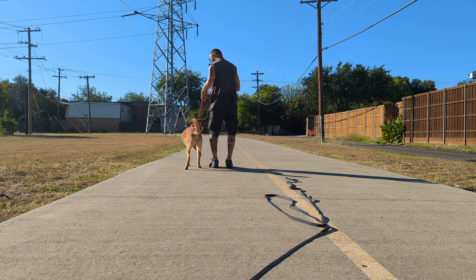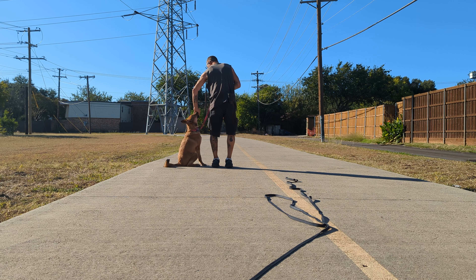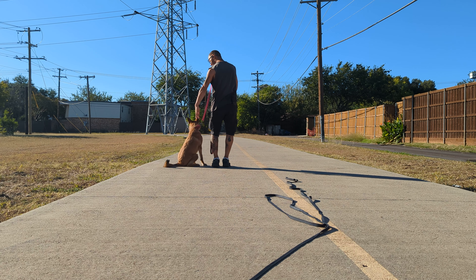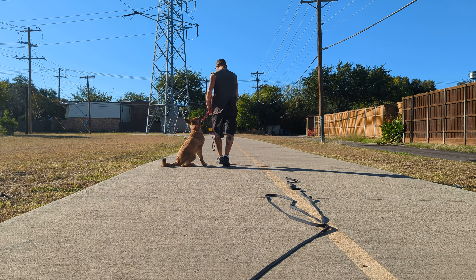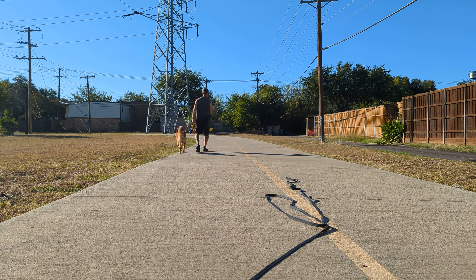Ready, sit. Good. So there, I put pressure because I don't want her flying all the way around. A little bit? Okay. I don't want her coming to the front when we're walking.